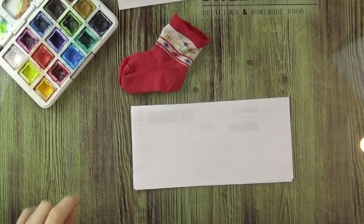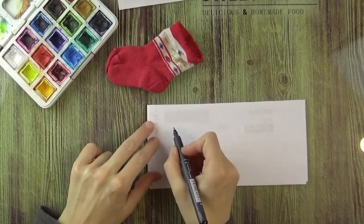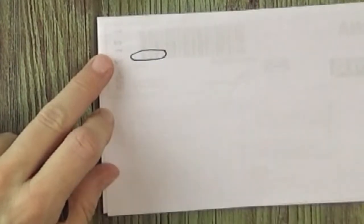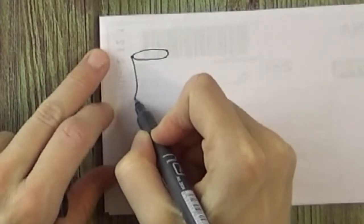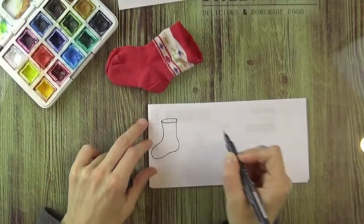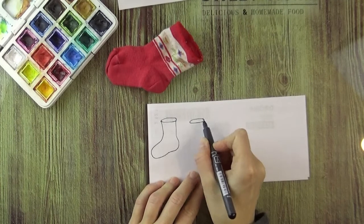So first, how do we draw a sock? I usually start with the opening, because that's the easiest for me. We just make a very squashed oval or ellipse for that. Then we go straight down, make a curve, another curve and straight up. You can make it in several designs and see which one you prefer.